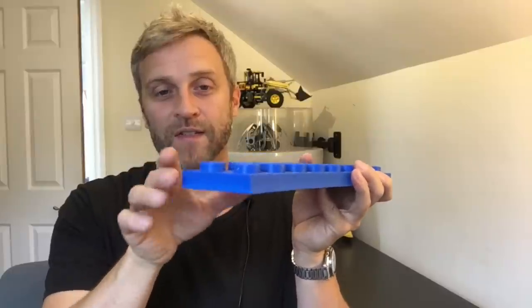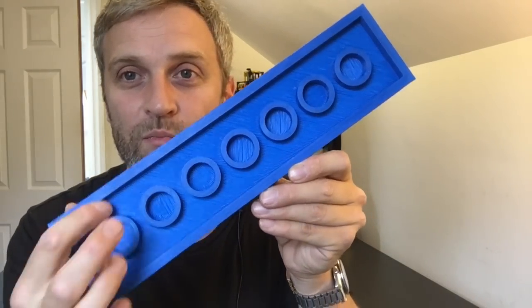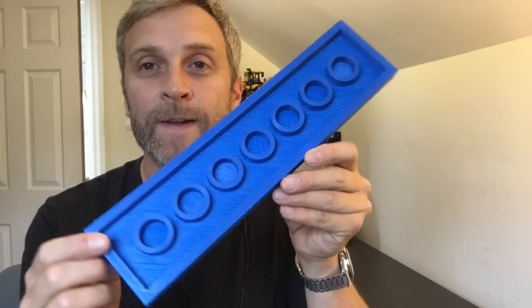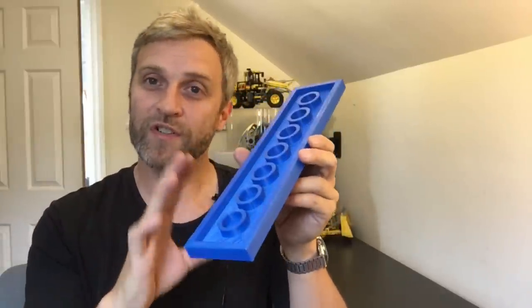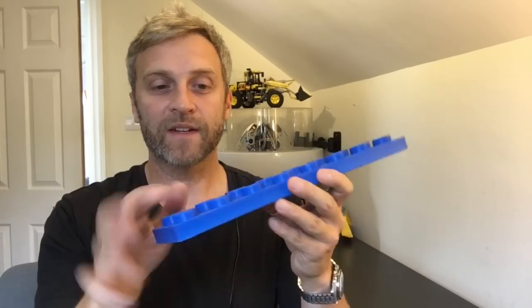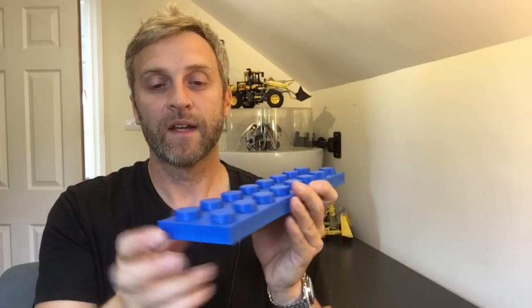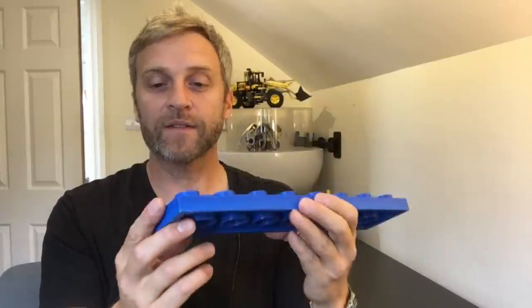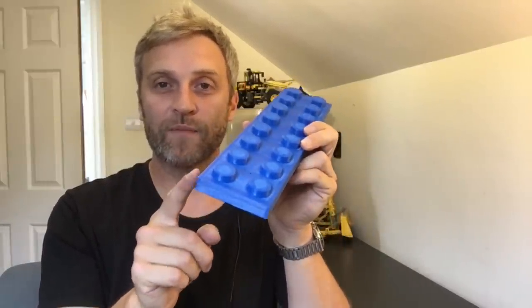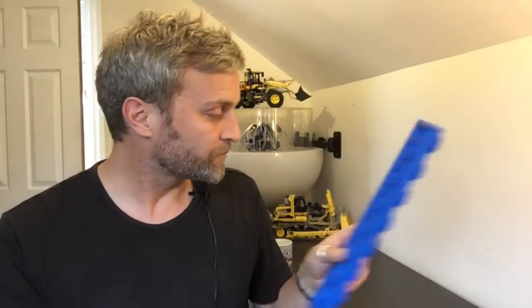The issue I was having was that the part would tend to want to peel away from the bed in the corners. You do the first few layers and then this is all bridged — no support material — all bridging from the underside, again for speed reasons. Then when the bridge layer goes down and the next couple of solid layers on top, it would try to pull the whole part up off the bed. I was having to use quite big brims to try and hold it down, and on this one the brim would actually go over the edge of the bed.